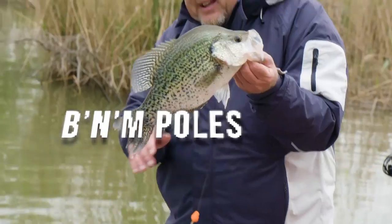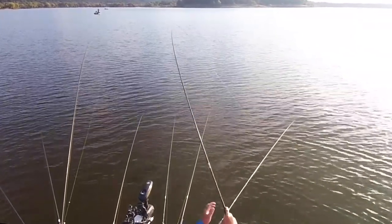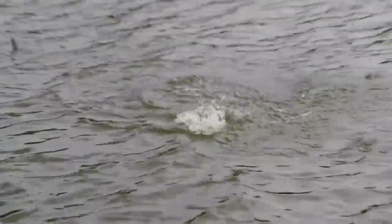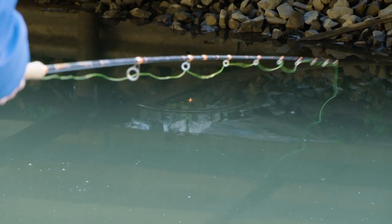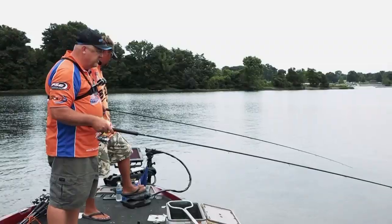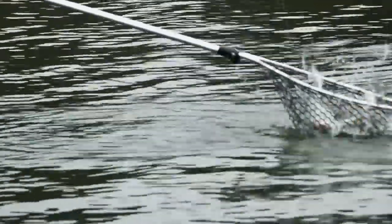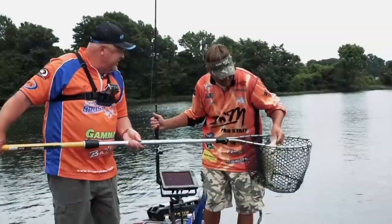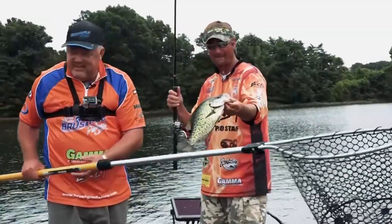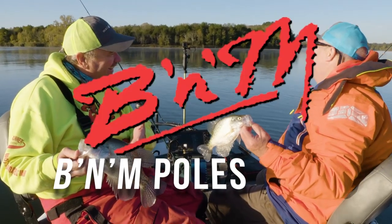B&M Poles — that's a three-pound crappie — the number one crappie pole company in the world. Whether you're jigging, trolling, pulling, or pushing, B&M has your pole. My signature series rod. Third-generation family company with over 70 years of experience. Home to the Buck's Graphite Jig Poles — the first and best-selling graphite jig pole in the US for over 35 years. B&M Poles: the number one crappie pole company in the world.